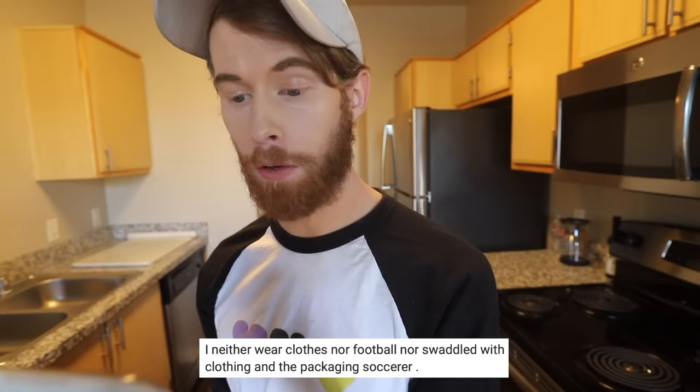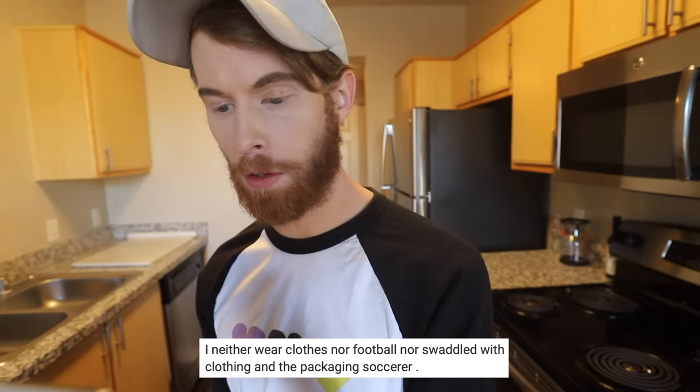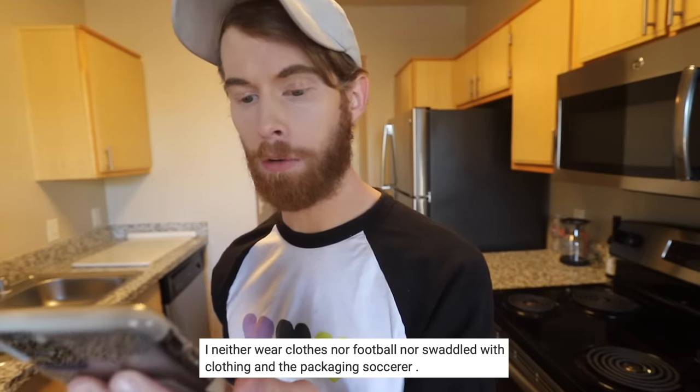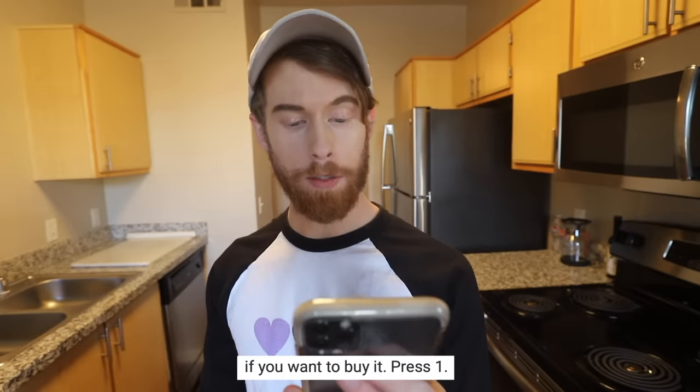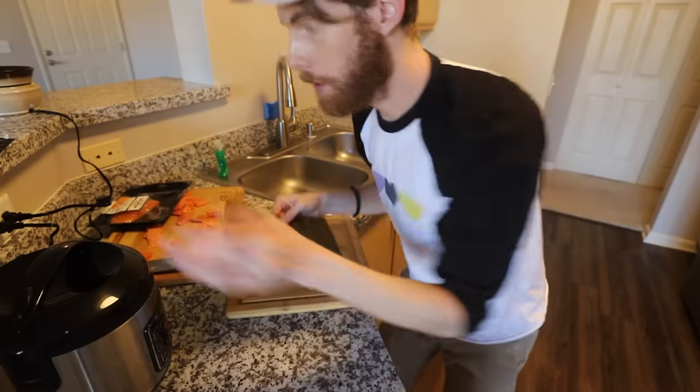I got these. I neither wear clothes nor football nor swaddled with clothing and the packaging soccerer. What you do on the soccerer field is your business. Do you take your sushi seriously? I do. Did I just agree to be engaged with needy luster sushi? And then the last step, which is statistically not enough steps to actually put all this together and make a delicious sushi roll. If you want to buy it, press one. Zero zero zero. You know what? Sometimes you've got to take sushi into your own hands.